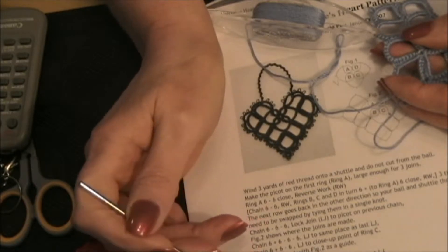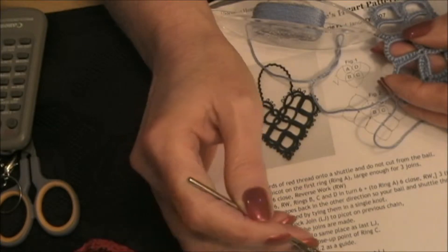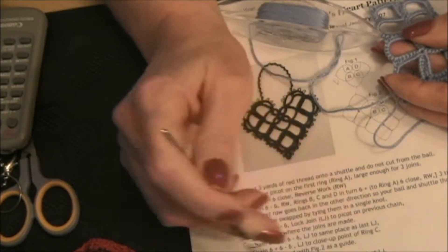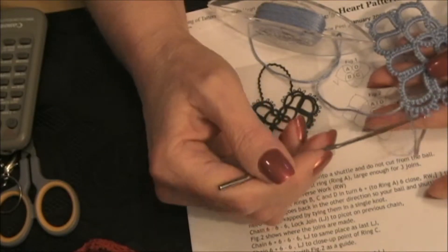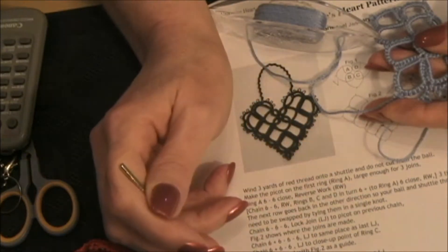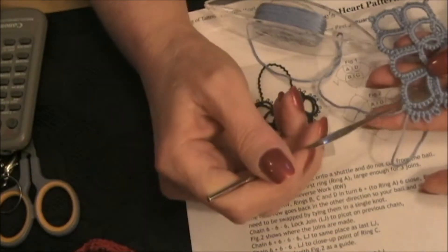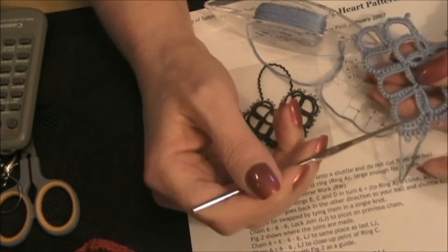It says: worked 15 times, chain two, picot two, picot two, picot two around the outside of the heart — lock join after each six double stitch sections. That's one chain, on the row beneath, and using the same picot twice at the bottom of the heart — this picot down here at the bottom of the heart.